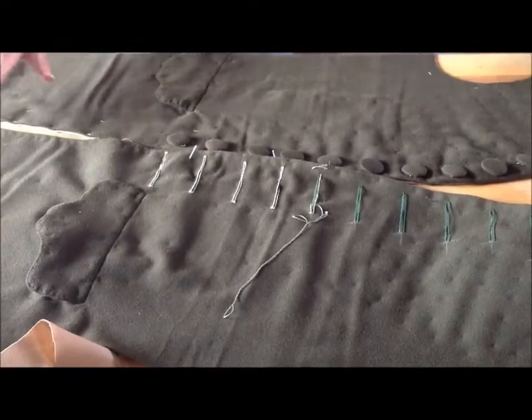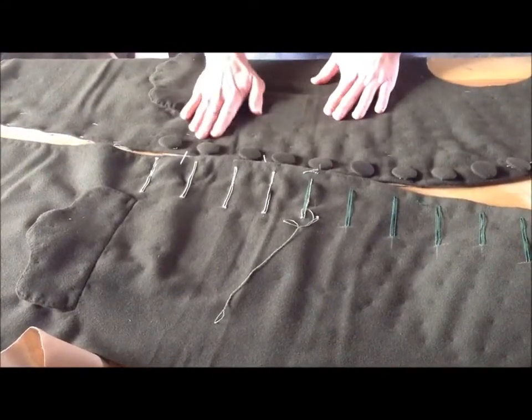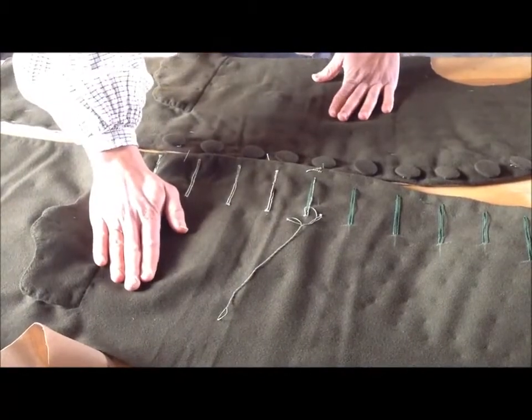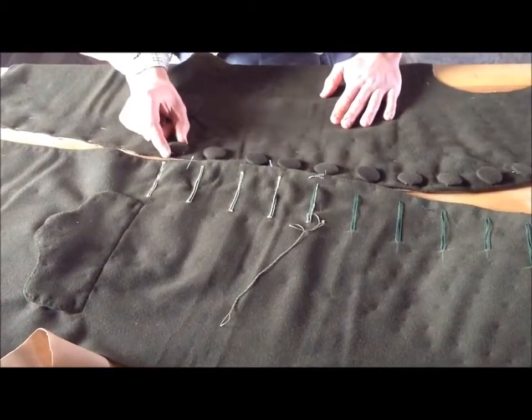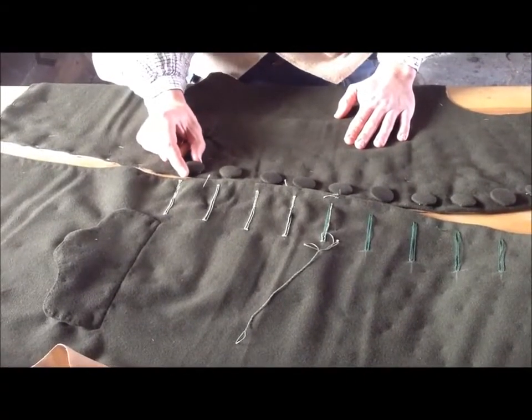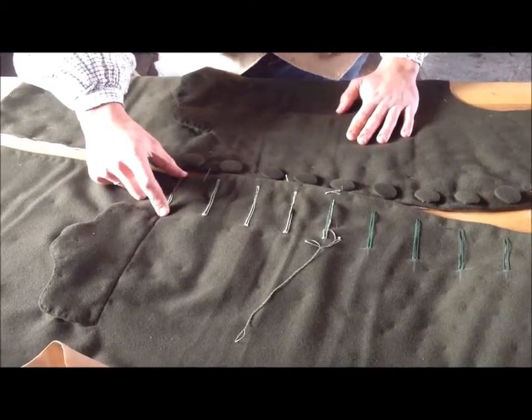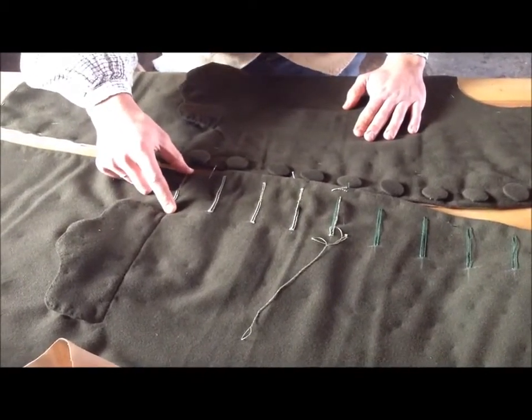In this garment, we've got our two coat fronts. Our right side has the buttons, and our left side is going to get the buttonholes. You'll notice we've got our cloth-covered buttons — these are an inch and a quarter wide. They're very fashionable for the 1770s, which means the buttonholes here are actually over three inches long.